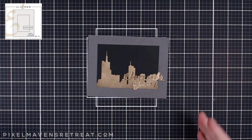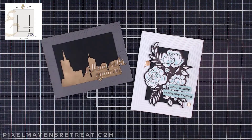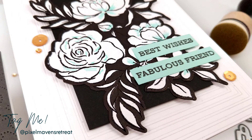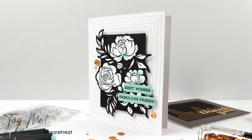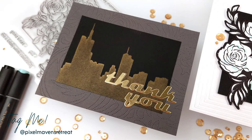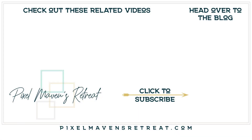As you can see, this second project comes together super quick, but when you're done you can have two fantastic projects using our brand new sketch. If you've been using these sketches for your creative inspiration, please don't forget to tag us at Altenew LLC and at Pixel Mavens Retreat so we can check out all of your crafty genius on social media. Thank you so much for stopping by. I'll have a new sketch for you later this month, but until next time, happy crafting! Help support my craft education efforts by clicking the subscribe button and the little bell so you'll get notified when I create new content.